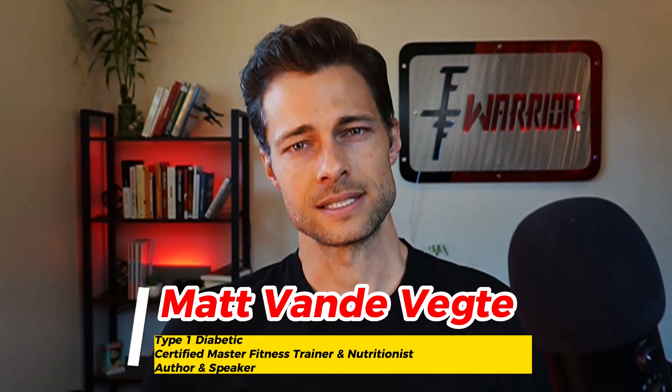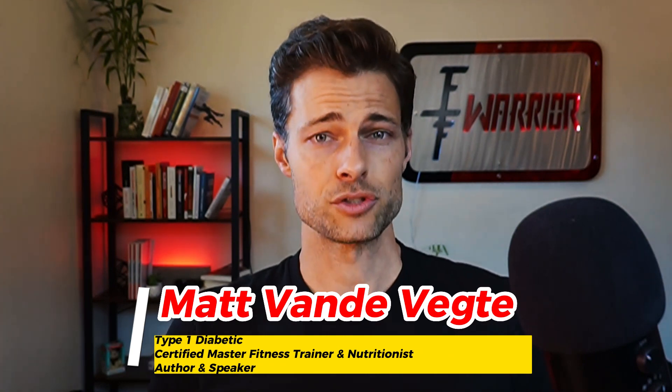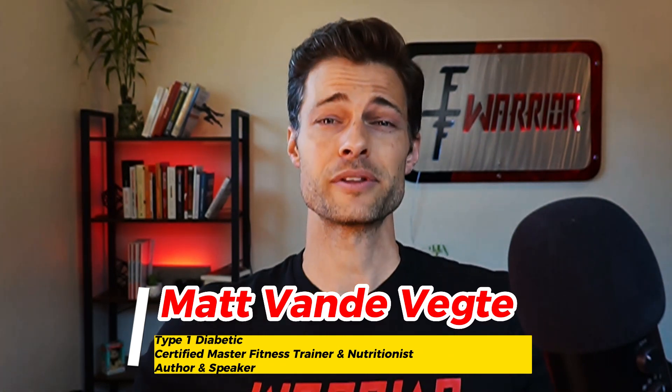If you don't know who I am, my name is Matt Vandevecht. I am a certified master fitness trainer and nutritionist, and I also live with type 1 diabetes.